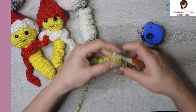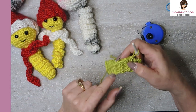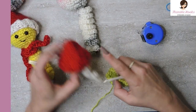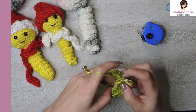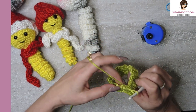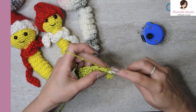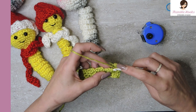At this point our ribbing is done for our brim. So just chain one so we can start with our next round. Now we're going to work around the top - instead of around this way, we're going to go around this way. We did our chain one, and we want to evenly space out 21 single crochets around this top here - should be one for every row that you already made in your ribbing, but just make sure you get 21.